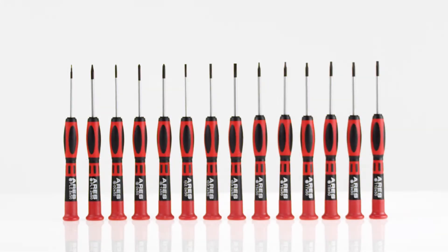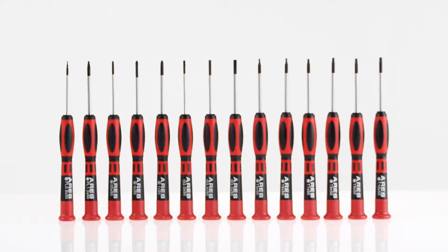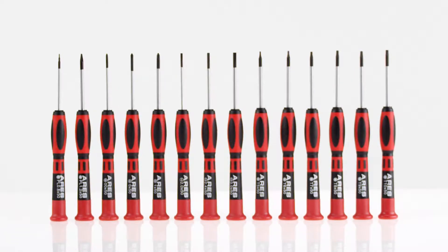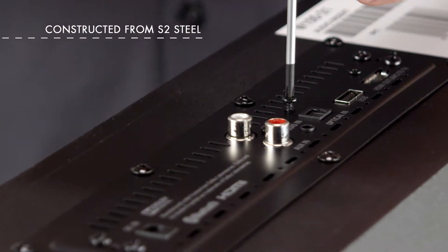The Ares 14-piece precision screwdriver set is perfect for repairing small electronics like phones, watches, or computers. Constructed from hard S2 steel, these high-quality drivers handle micro-screws with ease.